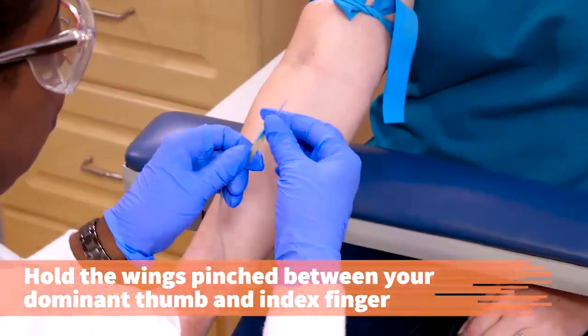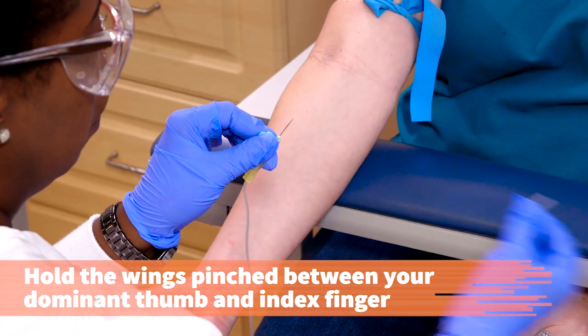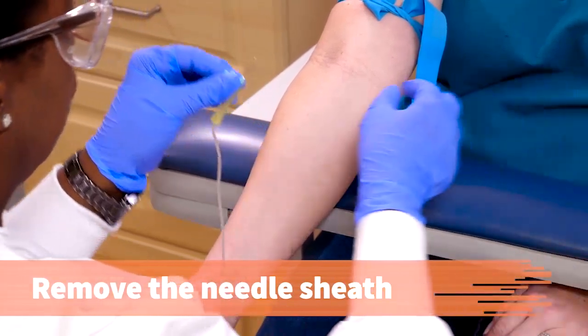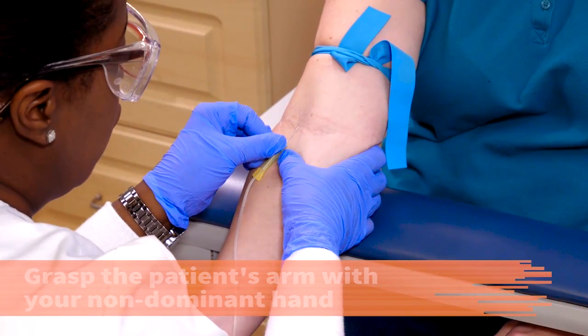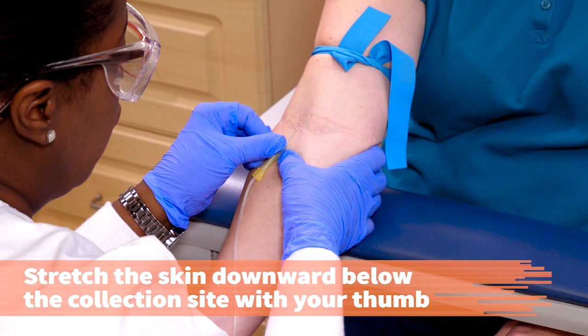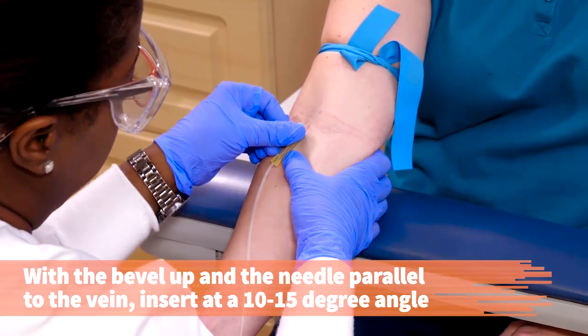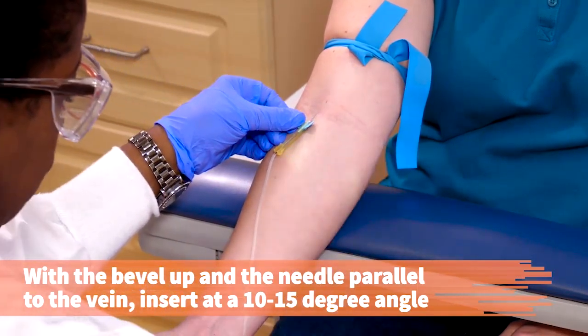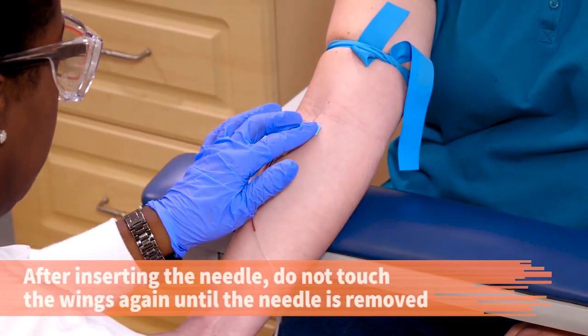Hold the butterfly wings pinched in between your dominant hand thumb and index finger, or hold the base of the needle. Remove the needle sheath. Grasp the patient's arm with your non-dominant hand and anchor the vein by stretching her skin downward below the collection site with the thumb of your non-dominant hand. With the bevel up and the needle aligned parallel to the vein, insert the needle at a 10 to 15 degree angle through the skin and into the vein with a quick but smooth motion. After inserting the needle, lay the wings flat against the skin and do not touch the wings again until the butterfly needle is removed.